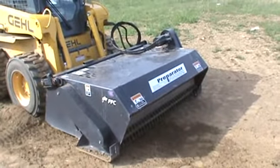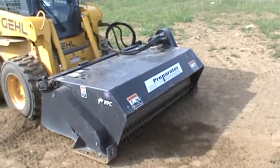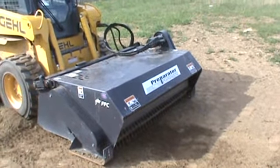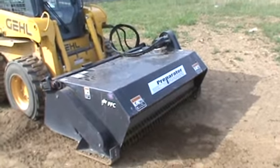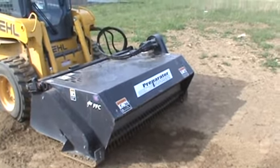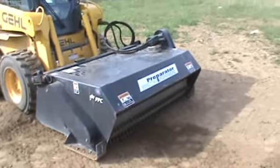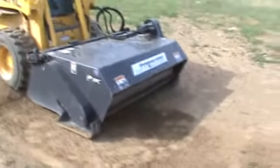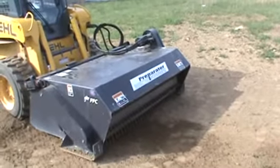Hey guys, Nick Miller here from MarkSupply88. Today we have an FFC Sweepster Preparator — this is a soil conditioner. Unlike your rockhound or auto rake, it uses a drum and a brush to prepare the soil. It does make a perfect seed bed, and there are not as many moving parts, chains, or things to replace as a rockhound has.